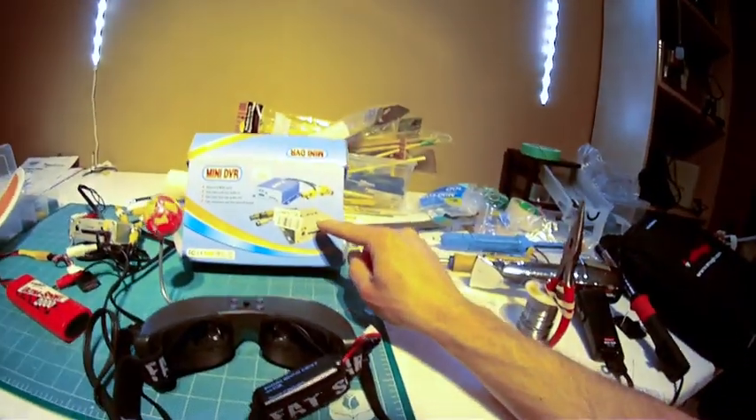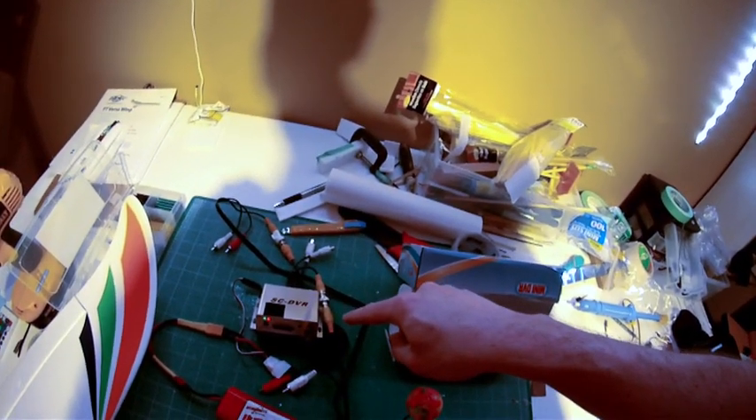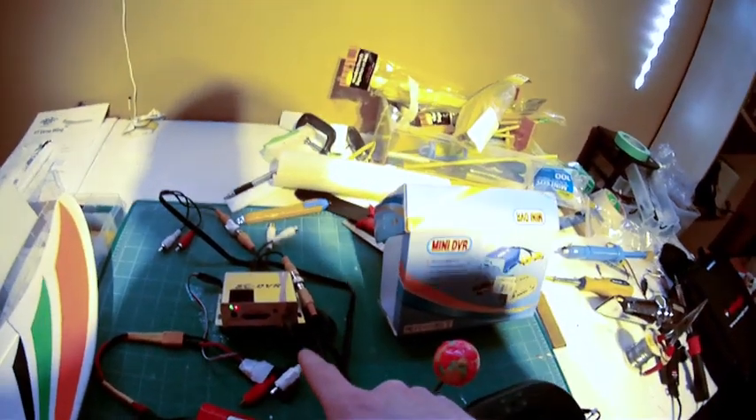Back in March I decided that when I was going to get serious about FPV I needed to have a DVR — it's like a must-have apparently. Prices were obscene from what I was seeing, and then I spotted this little guy, the SC DVR, on DX.com.